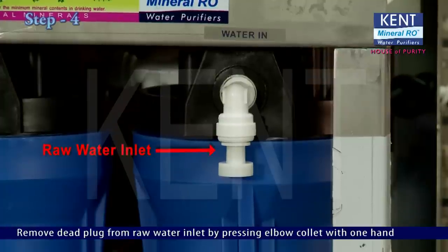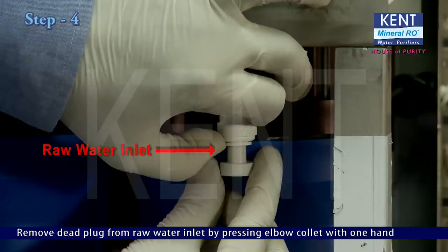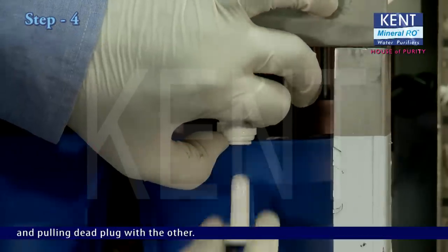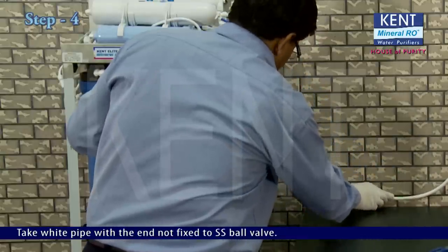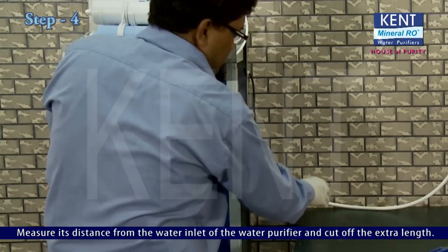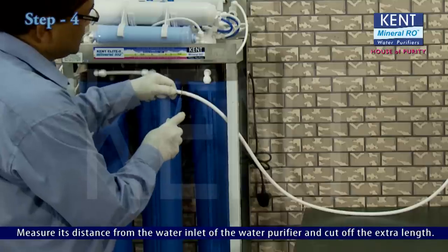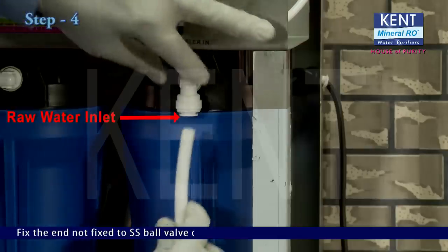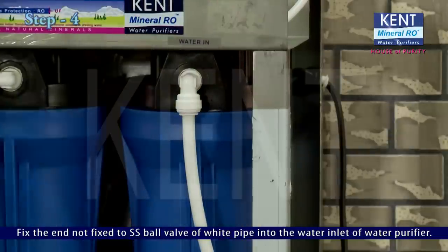Remove the dead plug from the raw water inlet by pressing the elbow collet with one hand and pulling the dead plug with the other. Take the white pipe with the end not fixed to the SS ball valve. Measure its distance from the water inlet of the purifier, cut off the extra length, and fix that end into the water inlet of the water purifier.